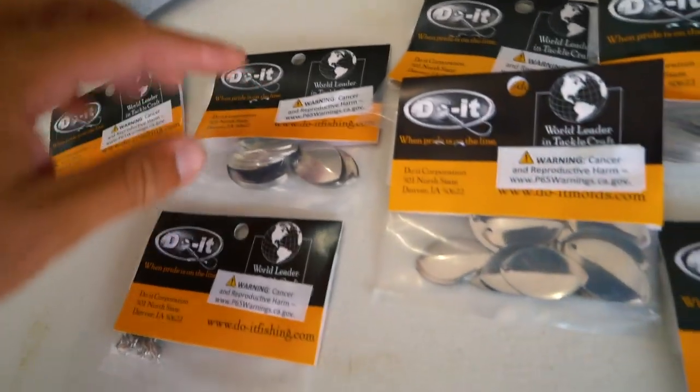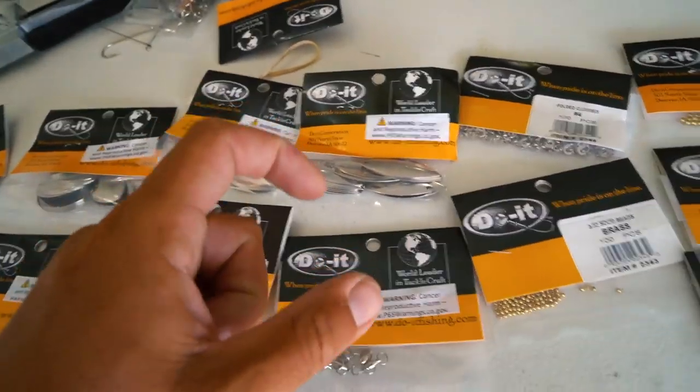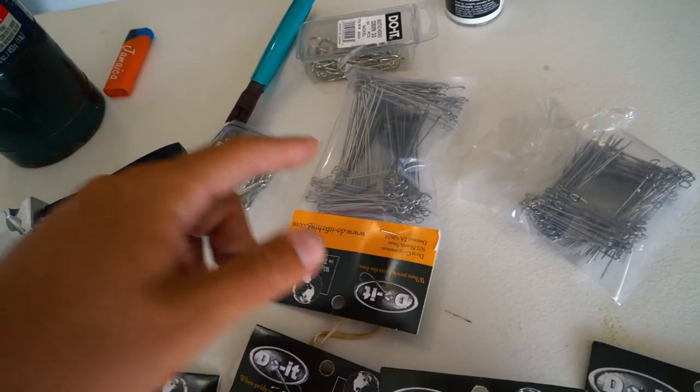We've got all different types of blades - we have willow leaf really tiny ones, Indiana blades, and bigger willow leafs. Ball bearing swivels. We got beads. We got clevices. The only thing we don't have is spacers, which is totally fine - we'll just add a couple extra beads for that. We've got a couple different wireframe sizes, so we can make really small ones or big ones.